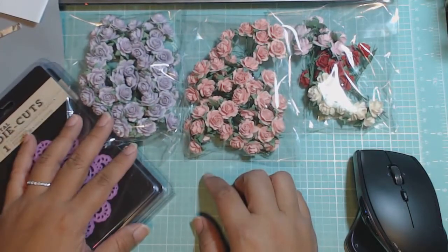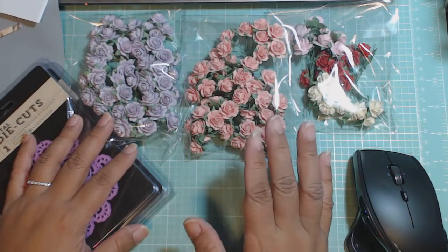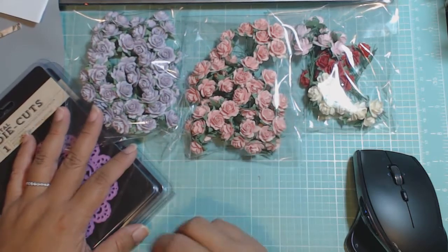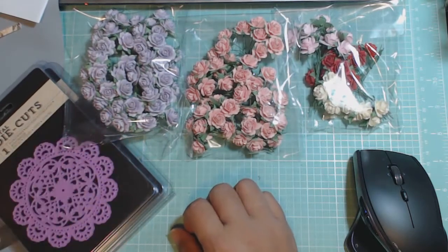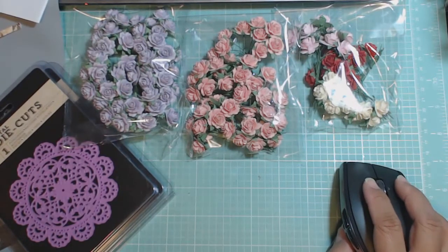You guys check her website out — it's craftycity.com. And she has a lot of different products: amazing selection on dies, lots of Prima products and flowers. And she does even carry Wild Orchid Crafts flowers too, if you're interested in those. So check her website out. I hope you guys have a good weekend. Talk to you soon. Bye.